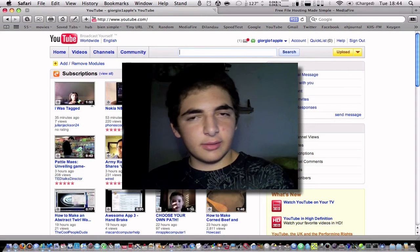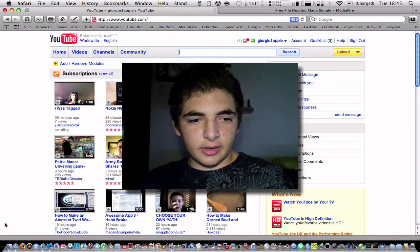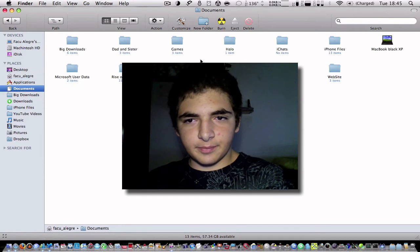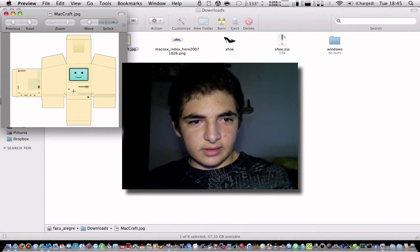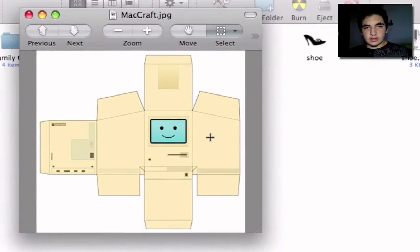I'm going to show you how to make — I think it was an Apple II or the first Macintosh. Here I have the design, and yeah I think that's the Apple II. You can see it has all these borders and everything, so we can print this and fold it and make a really nice origami box — or computer, whatever.